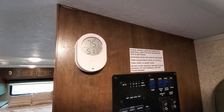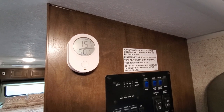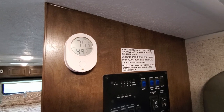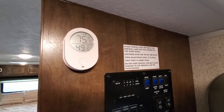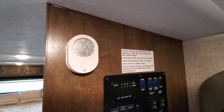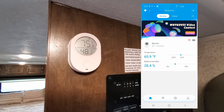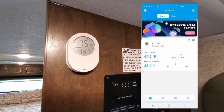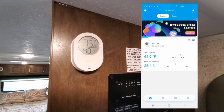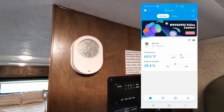Since the trailer comes equipped with the Wi-Fi Ranger, which is really awesome, we decided to put a thermometer in there that was also Wi-Fi capable. This way we can set up an alarm for high temperature and monitor the temperature of the RV when we're not in it. We leave the dogs in here sometimes, so we want to be able to check on them and make sure the air conditioner and heat are running. This works out really well.